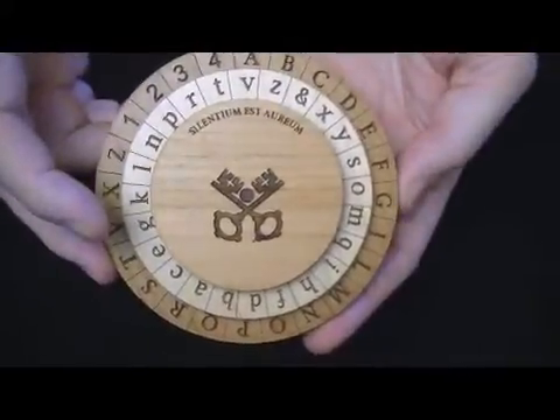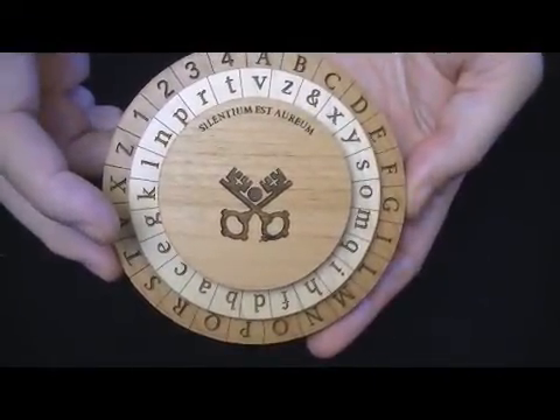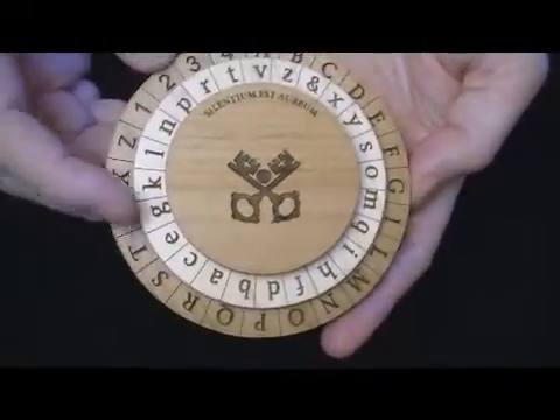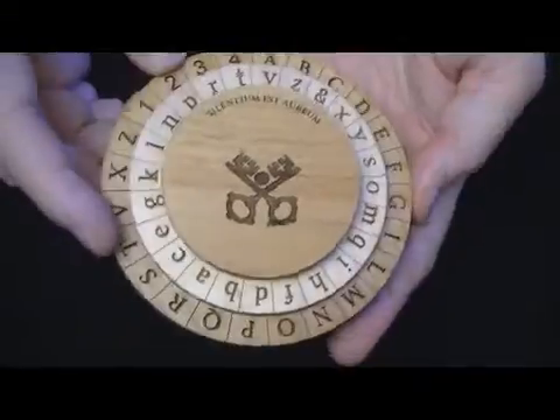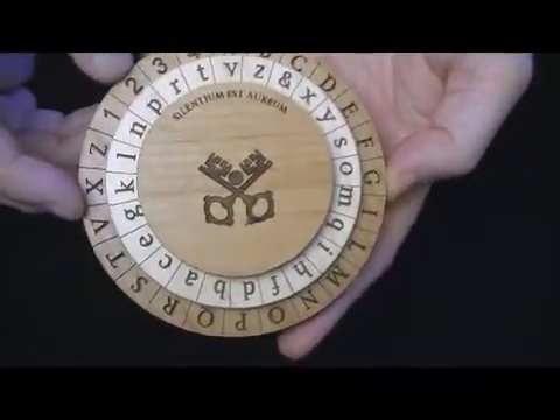This was primarily used for 15th century Latin translations. It's an interesting disc in that it is the first true example of a polyalphabetic cipher device using two dissimilar alphabets. The inner wheel and the outer wheel are not the same.